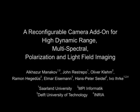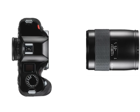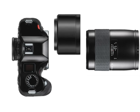A reconfigurable camera add-on for high dynamic range, multispectral, polarization, and light field imaging. We propose a removable and adaptable piece of in-between optics that extends the capabilities of today's SLR cameras.